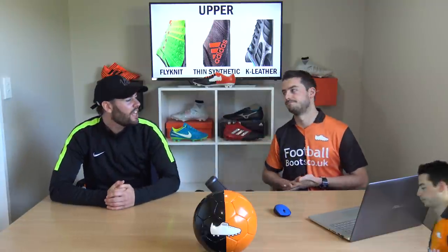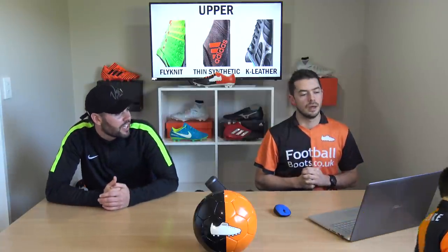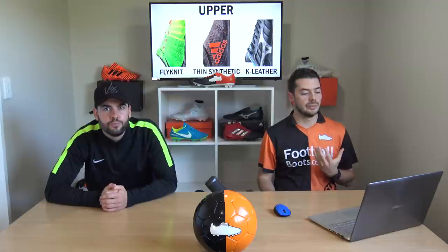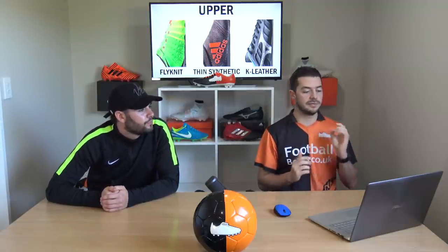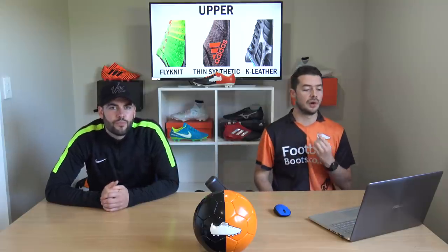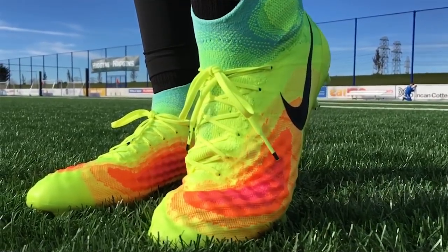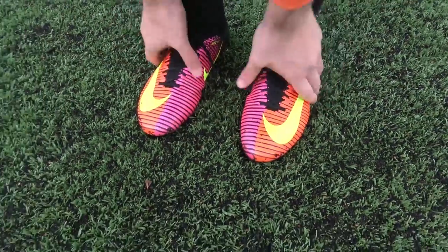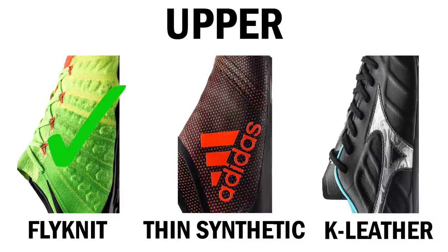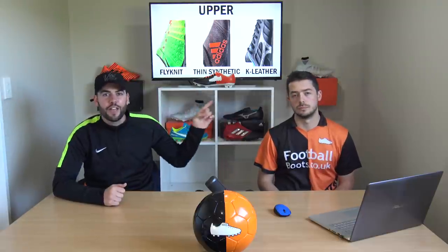Without doubt one of the most important factors when picking out a pair of football boots is the upper, because it's all about how the ball feels on top of the foot. For uppers I've chosen three very high-grade materials: Flyknit from Nike's boots, thin synthetic from the X17+ Pure Speed, and K-leather from traditional leather football boots. I could go with K-leather because it's very supple and comfortable with no break-in time, but today I'm going with Flyknit — it's a very responsive and comfortable material for an upper. Vote for your favorite in the poll card.